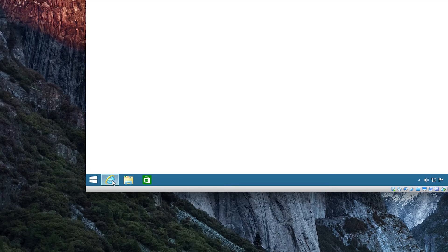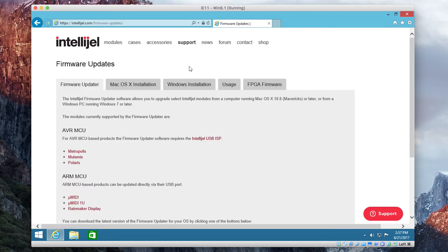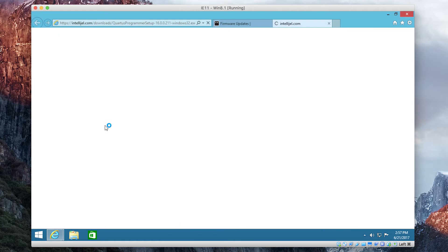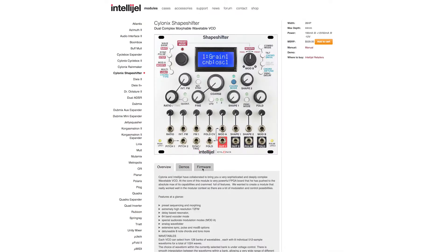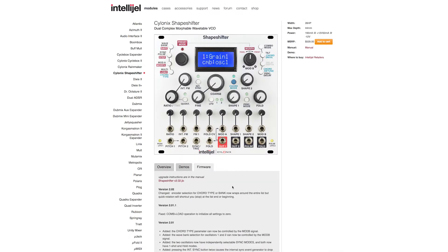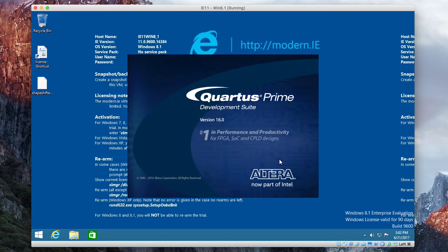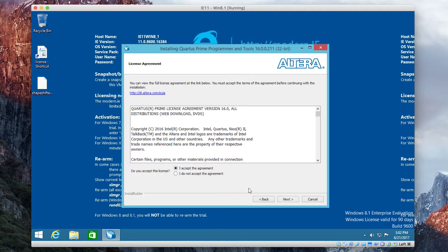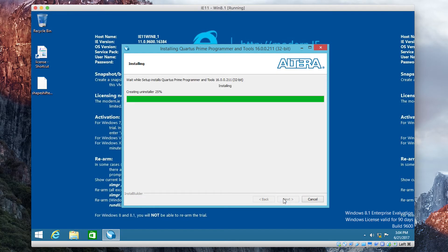Open Internet Explorer, go to the IntelliGel website, go to the Firmware section, and here under FPGA Firmware you can download the Quartus Programmer — that'll just download there. You'll also need to download the Shapeshifter firmware file, the JIC file. Once that downloads you can run the installation, click Next and allow a bunch of times, accept the terms, carefully read the document, and install.